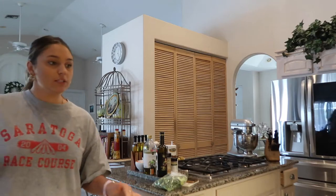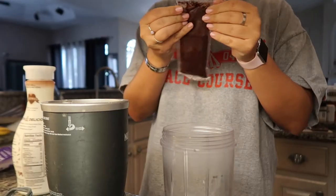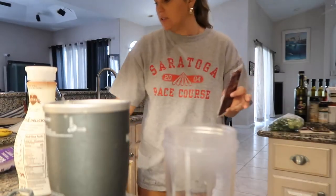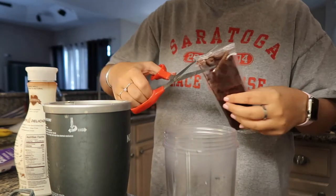I have my NutriBullet, I use this all the time. I don't know if I like acai — I could either really like this or hate this. I'm really praying to God I like it.